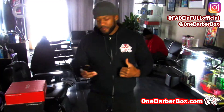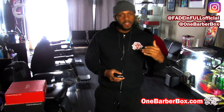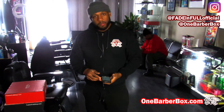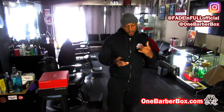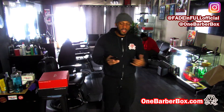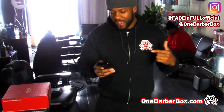Terrell the Barber asks: 'How do I subscribe to the One Barber Box?' Just log on to onebarberbox.com. You can build your own box and customize the items that you need, or you can buy a pre-molded box — I got two pre-molded boxes, 50 bucks out the door, everything you need. Thank you for commenting, Terrell the Barber, hope you subscribe to our page — we're bringing more content like this.